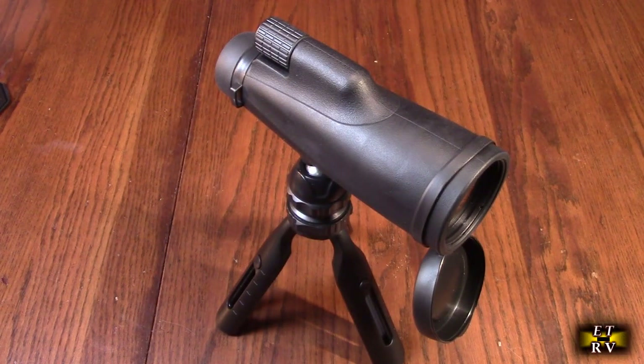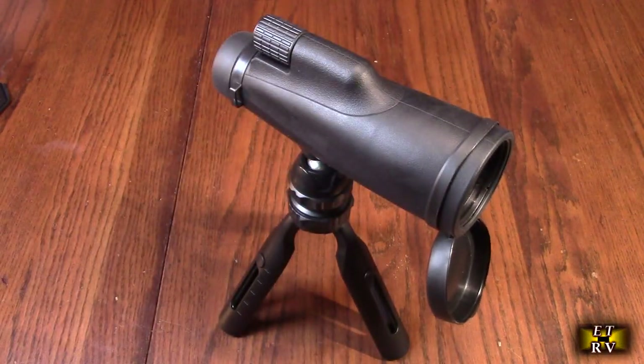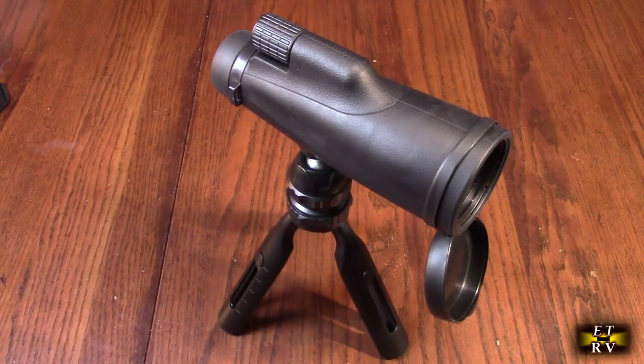It also comes with a little cleaning cloth that you can use to clean the lenses — you can put a little alcohol on that if you want. This amplifies things 12 times closer in vivid high-definition detail, and because it's a 56-millimeter large objective lens, that's going to bring things up close. The ability to film using your camera in vertical or horizontal mode is pretty cool.